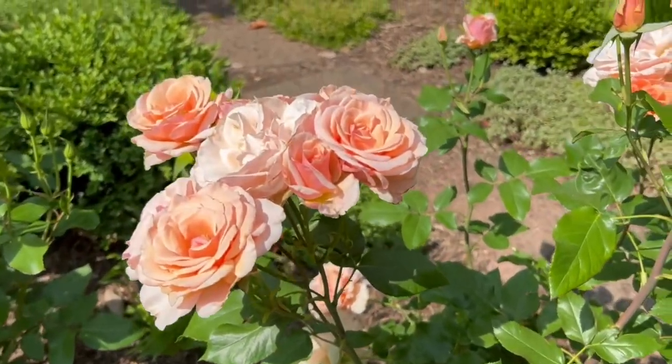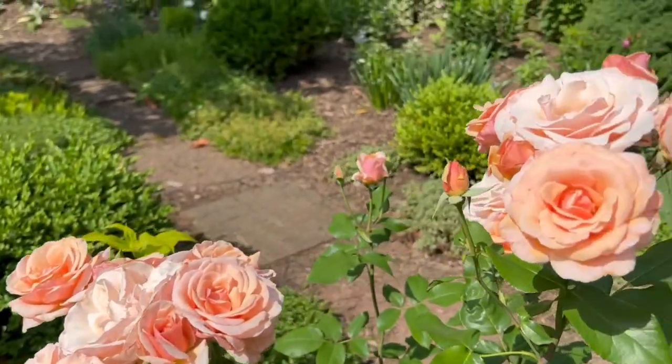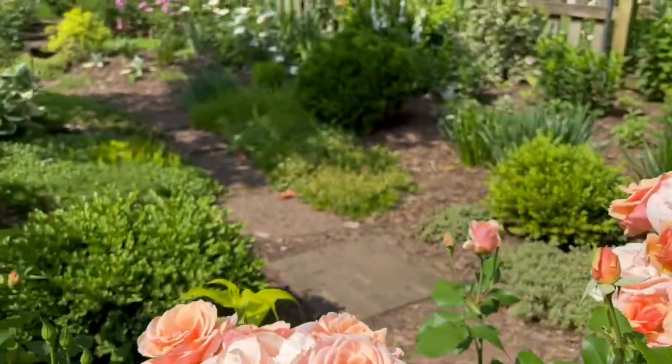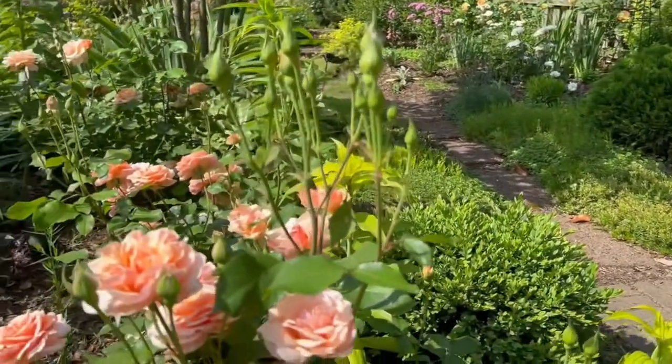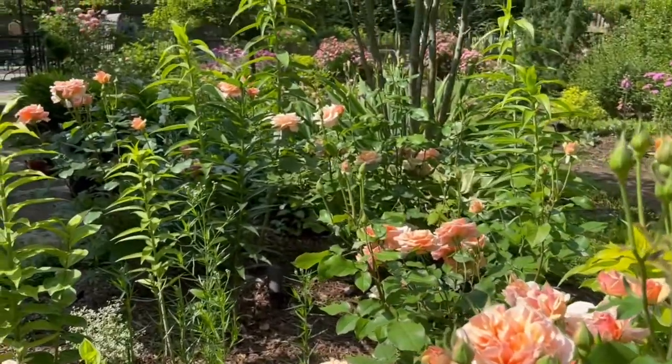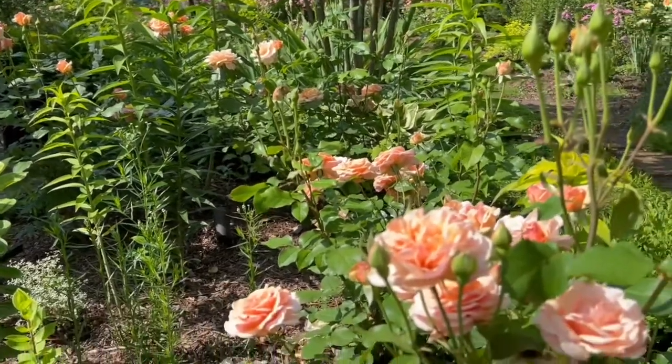She is a blender — she blends with just about any color of rose. She is very healthy, which makes her a great addition to a cottage garden where you get up close and personal with your neighbors.